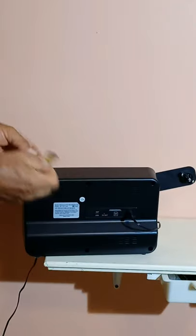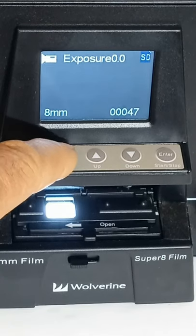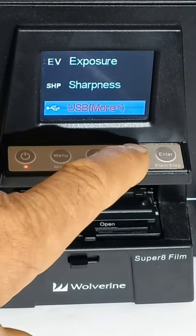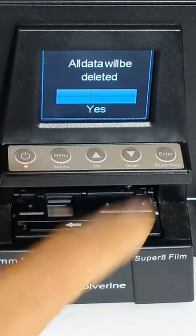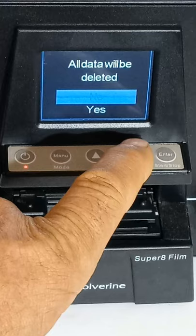The solution: put the card in the machine, hit menu, then use these arrows to go to 'Format and more,' and hit enter. All data will be deleted — hit yes.